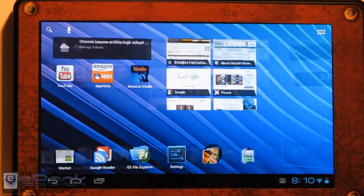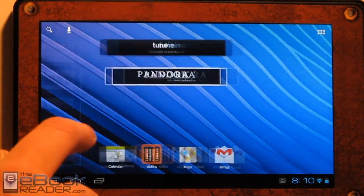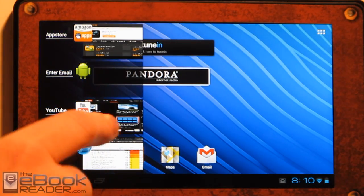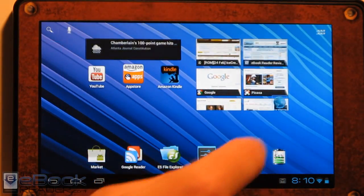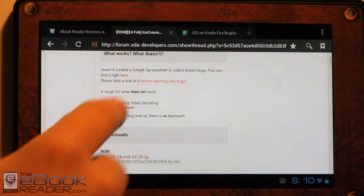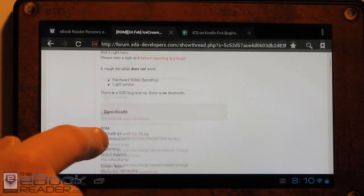All you've got to do is root your Kindle Fire and then use Twerp to install this custom ROM. You can check out my earlier videos for the tutorials on how to do that. The developers over at XDA have been working hard to get this to work, so I just downloaded this package right here as well as the Google Apps pack, so I've got the Google Apps on here.